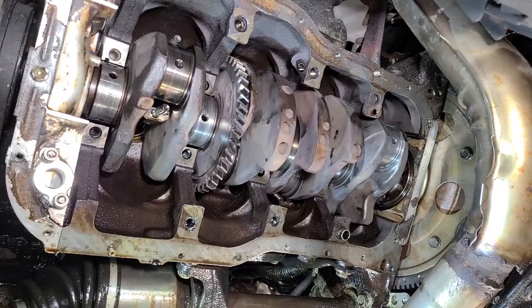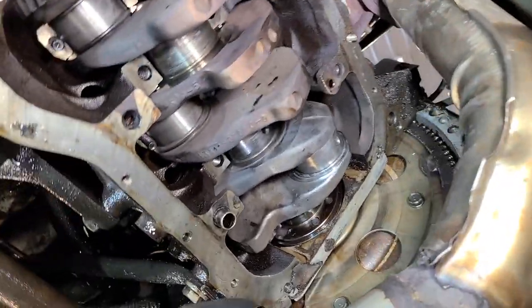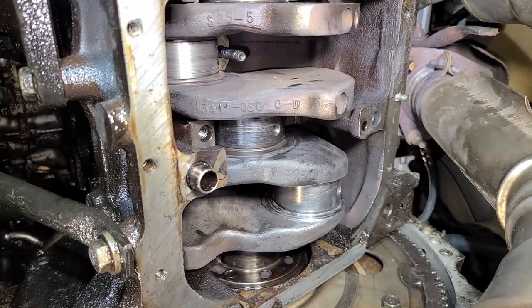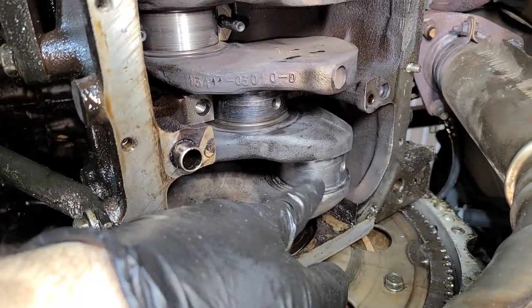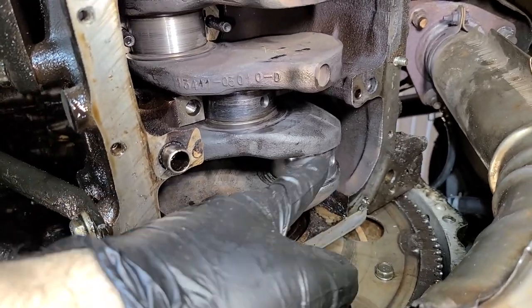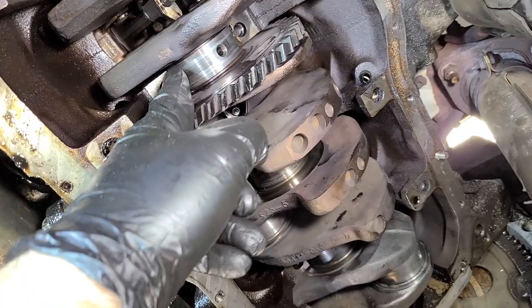That is so bad. All right, everything is polished out and cleaned up. This is the final result on the most damaged journal we had — it's really smooth. You can obviously still see some scratches and scoring, but when you feel it, it feels really good.